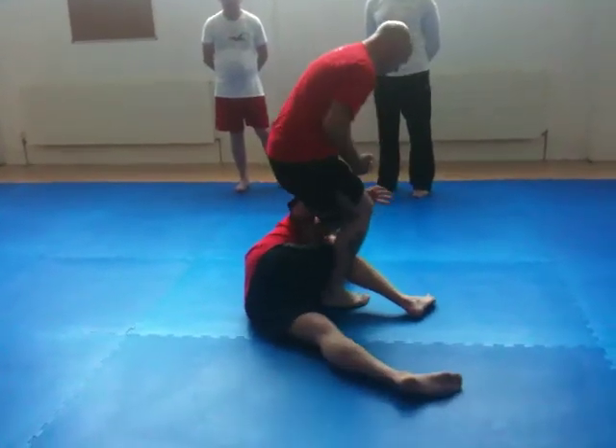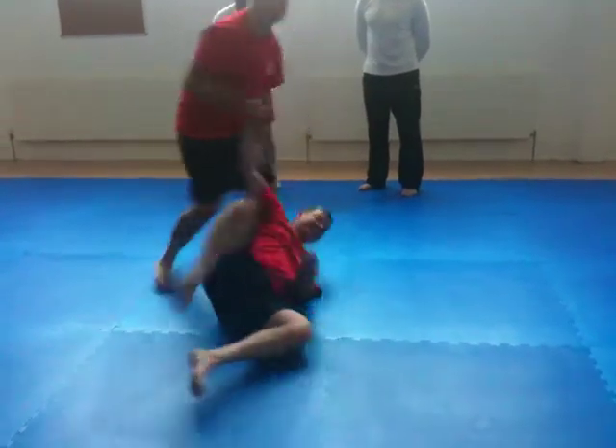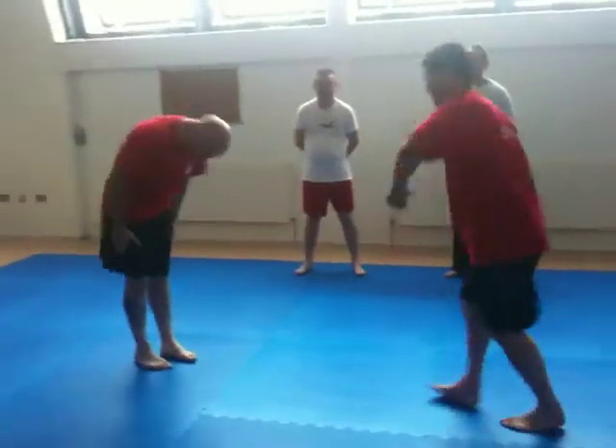We talk to us. Ok, alright. Thanks, mate.